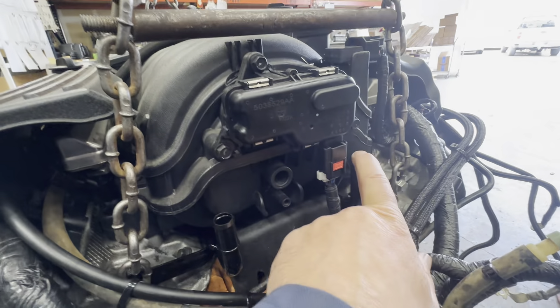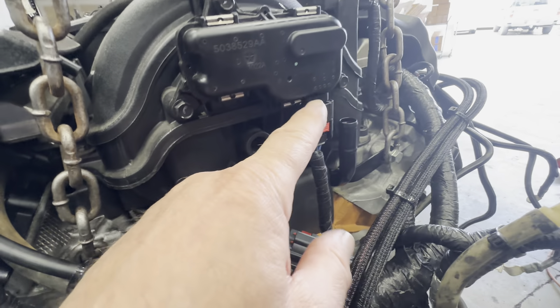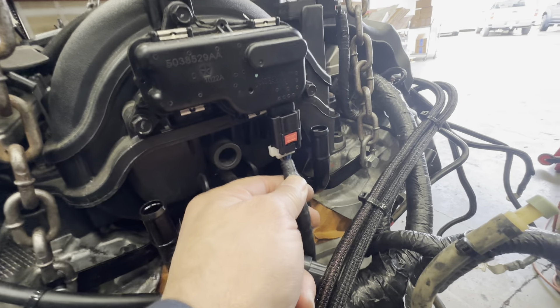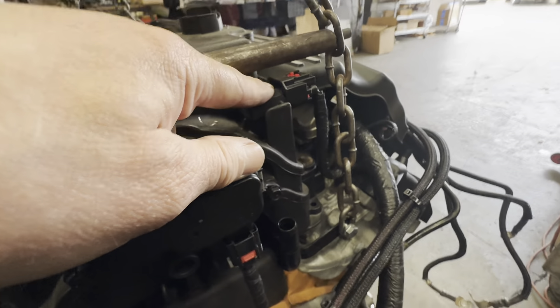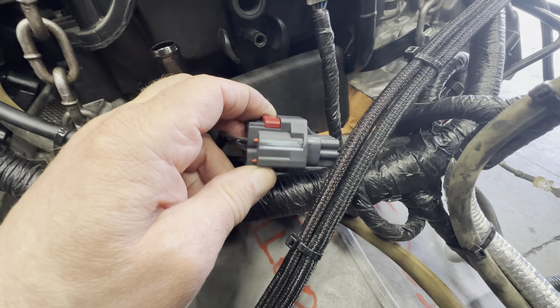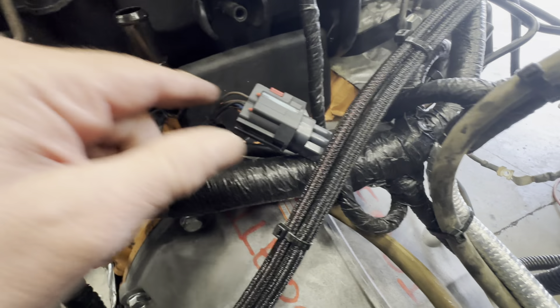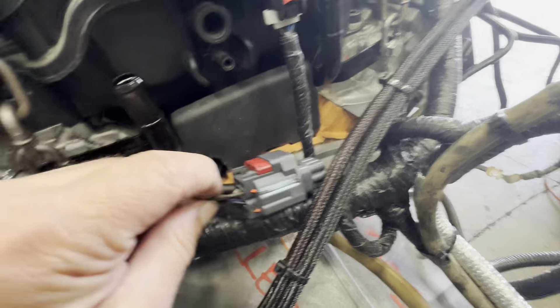Here are the two heater hoses, and there's the vacuum line to the brake booster. Here is the short runner valve — this is the plug for it right here, and that's where the short runner valve is. Here is the MAP sensor, and as you can see it's inside the wiring harness coming right there. Here is the VVT and MDS plug right here. All the connectors — this is the wiring harness from the engine going under the intake manifold. They should all have that.